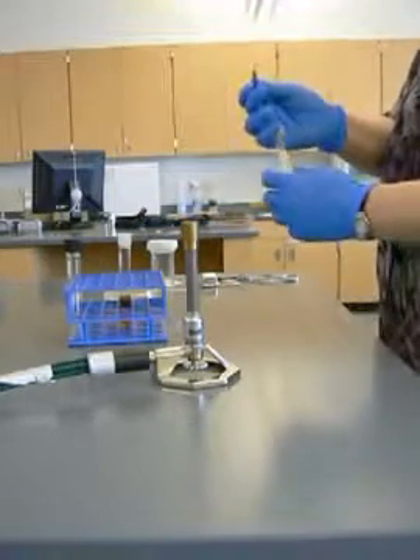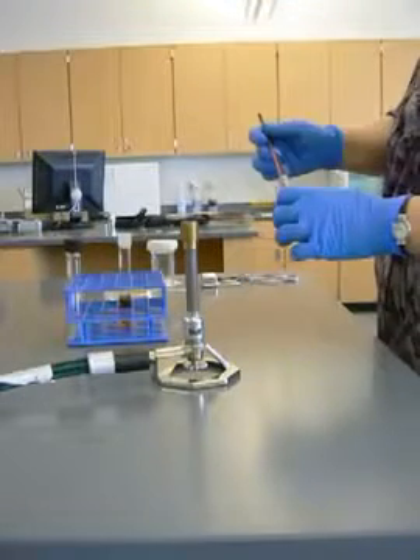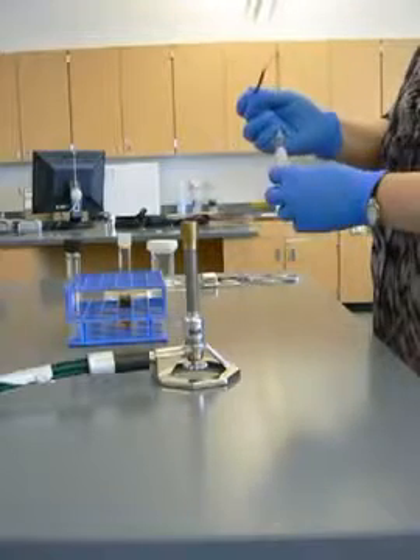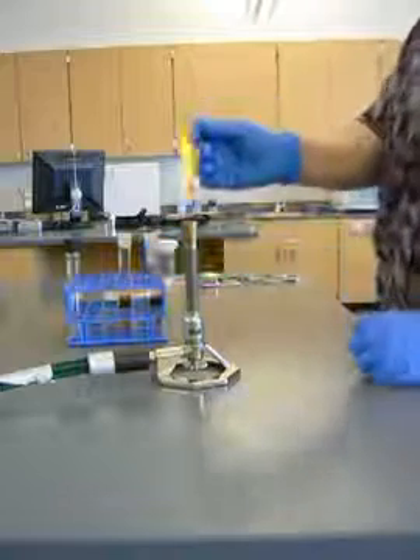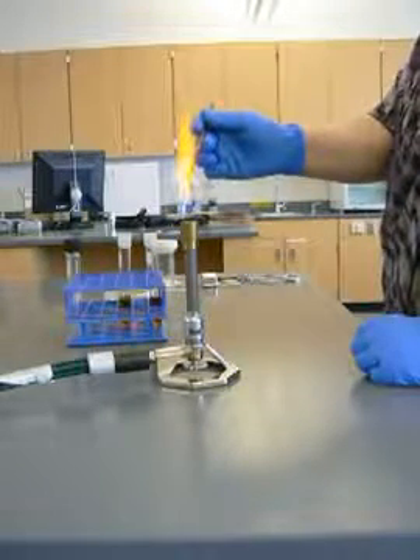I'm going to pass that through, put that in, come back out, flame, and there I go. Before I'm done, we're going to sterilize the inoculating loop before I put it down.